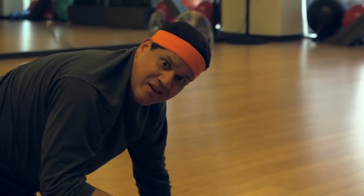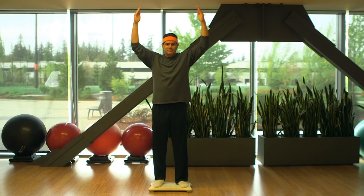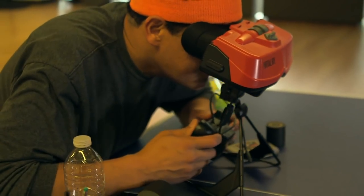A lot of the reports that we've seen have come from people who say they've never dropped their Switch or anything like that, and they take really good care of it, so we are concerned basically.